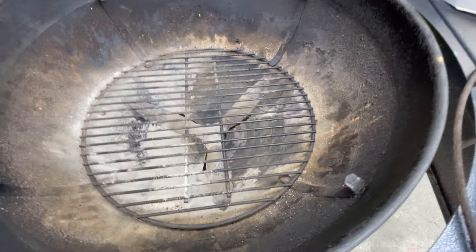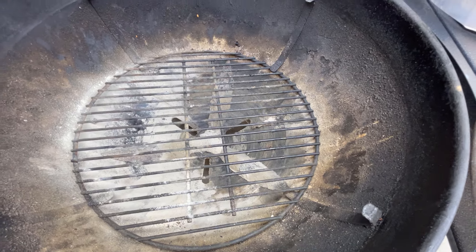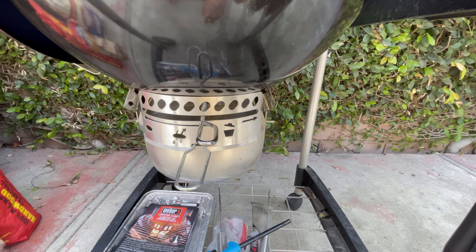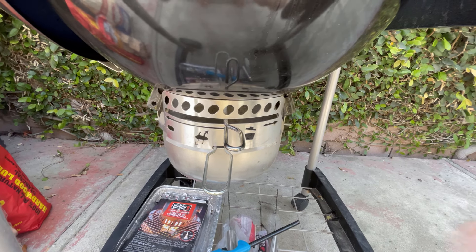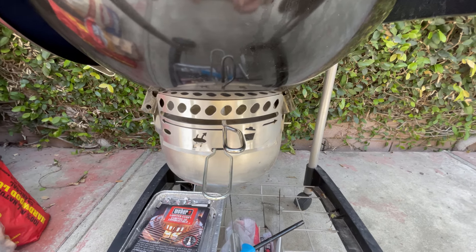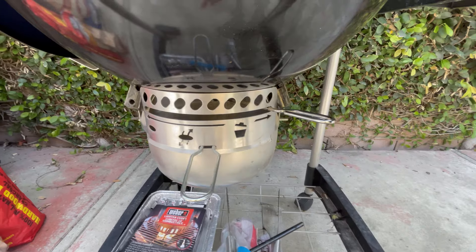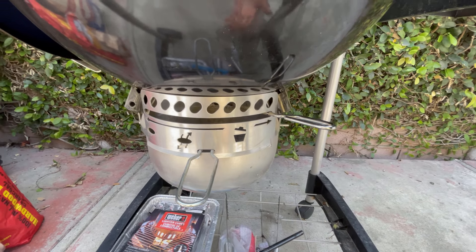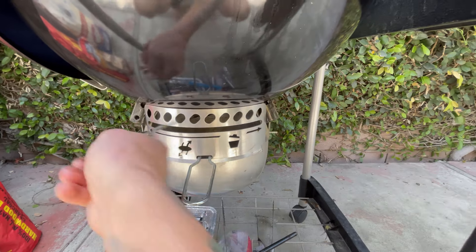Below the charcoal grate, you can start to see the vents — that's how you manage your airflow. Below this is Weber's One Touch Cleaning System. Not only is it a way to control your vents, but it's also a way to clean your barbecue, because as the coals or wood burn they create ash that falls to the bottom of the kettle bowl. As you are cooking, or after your cook, you move this back and forth and that drops the ash into your pan. Some Weber models like the Weber Original have an ash pan instead of this system, which is not quite as self-contained.